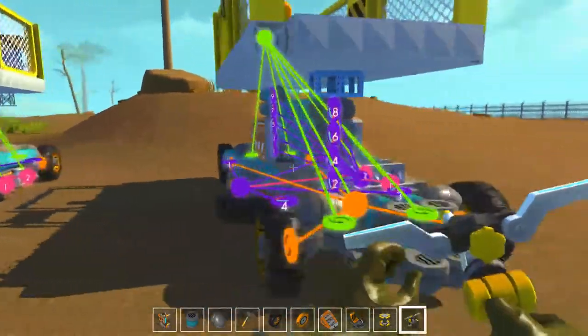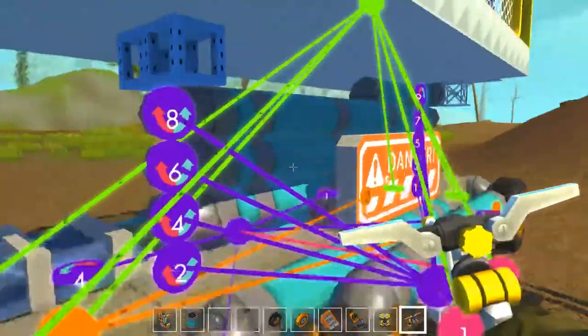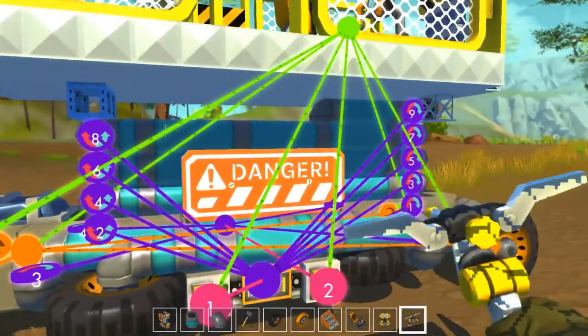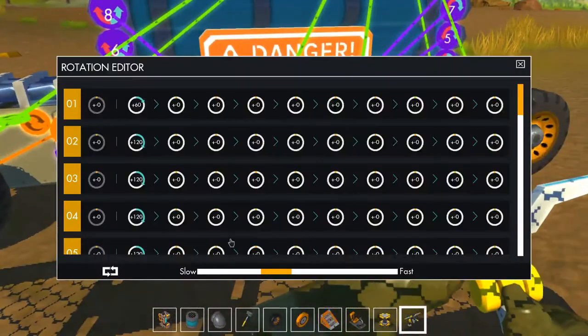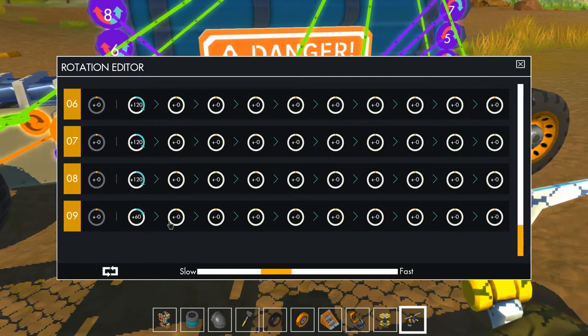We've moved over here to show you some of the other features. You can see I spawned a couple of them. Right here we've got the main control unit — this controls the bearings for the upright movement. Someone posted in the comments on the vehicle page asking how to change the height. Well, that's pretty simple: your first bearing is set to 60, bearings two through eight are set to 120, and the last one, number nine, is also set to 60.